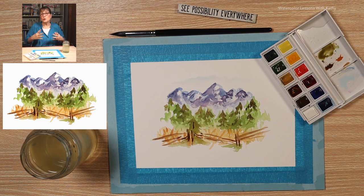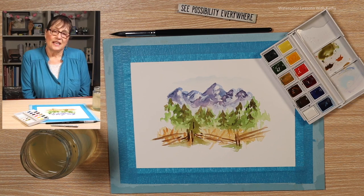You can rework watercolor — that's the wonderful thing about it. Stand back and look at your painting. I like it. I hope you like yours and that you enjoyed today. Take care and have a great day.